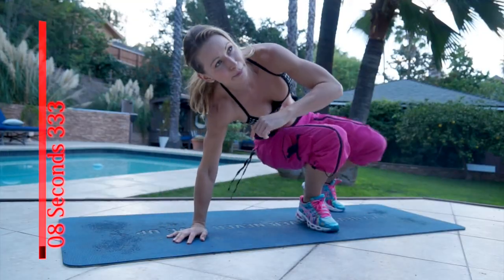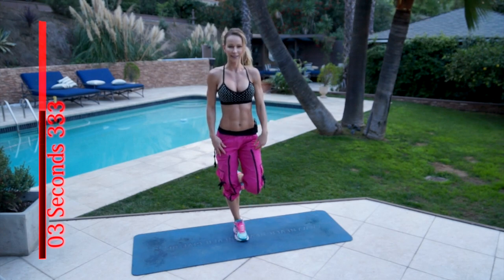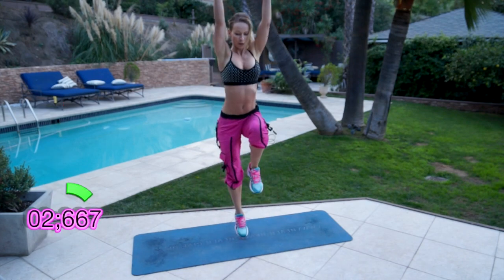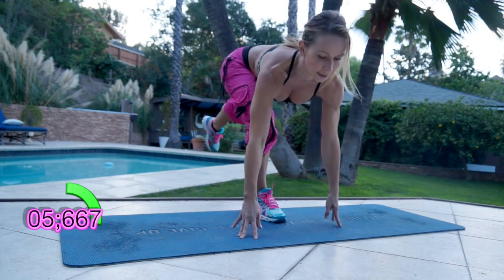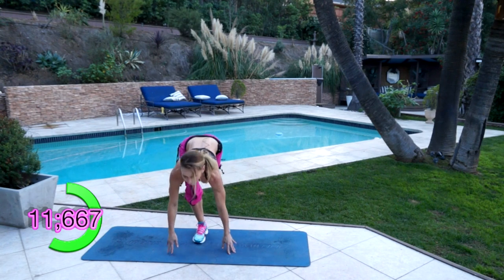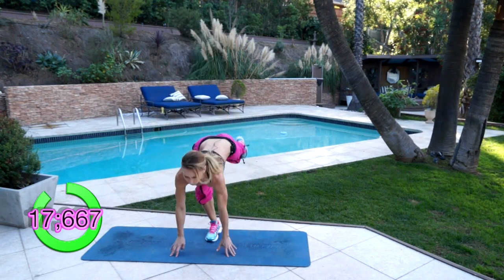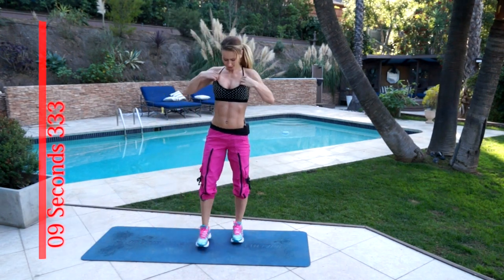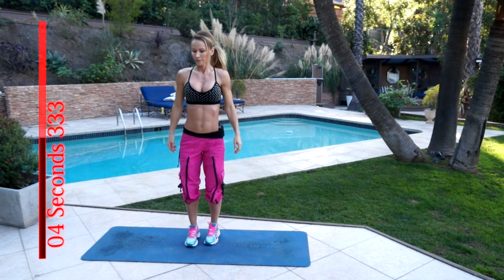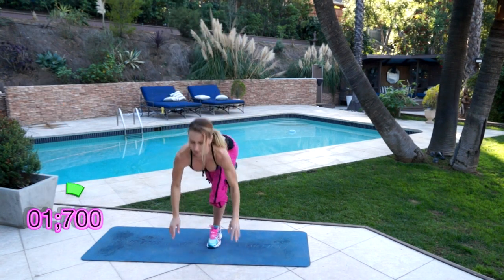Okay, back to the first one — one leg deadlift. Jump up and go. Three, two, one. Relax. Switch legs. Three, two, one and go. Keep your back straight.